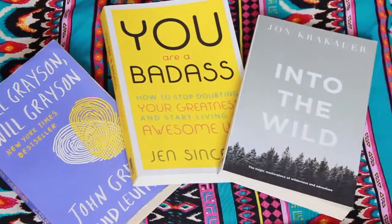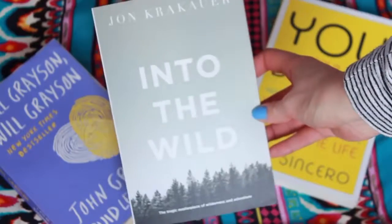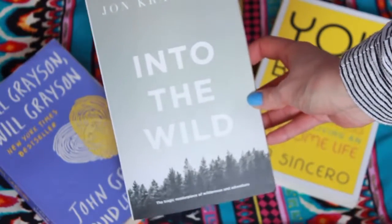If you're going anywhere, don't forget to bring a book with you. These are my current favourites right now and the ones I'm reading that I totally recommend.